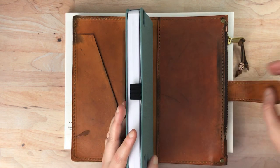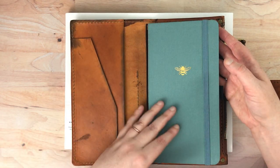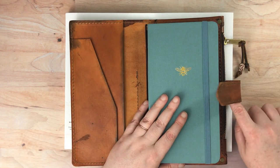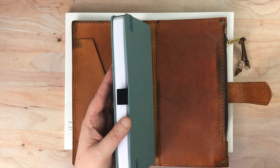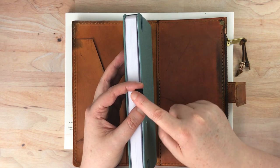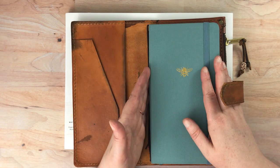I really like having larger notebooks in my traveler's notebooks because then I can use it as a journal and not have to change out the inserts that often. I also really like that this notebook has a pen loop. This traveler's notebook doesn't have a pen loop, so it's really nice to have one here to hold a pen. I don't have a pen in it currently because I pretty much just put this notebook in.